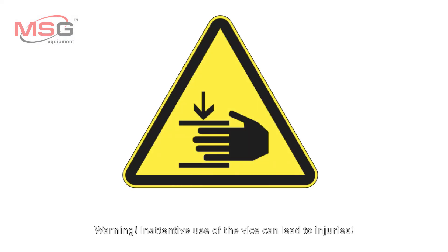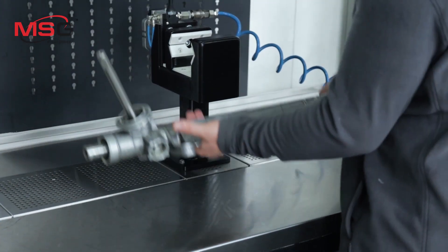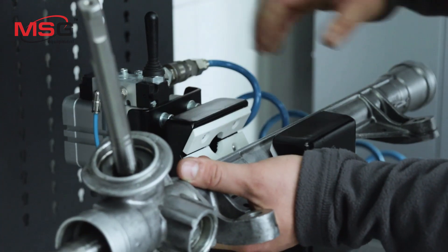Warning! Inattentive use of the vice can lead to injuries.